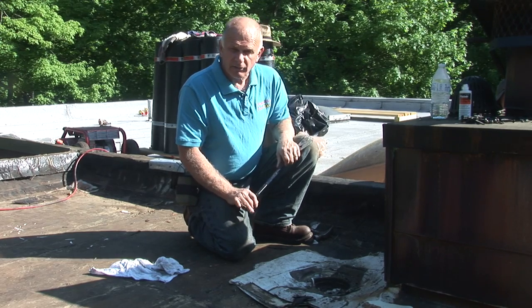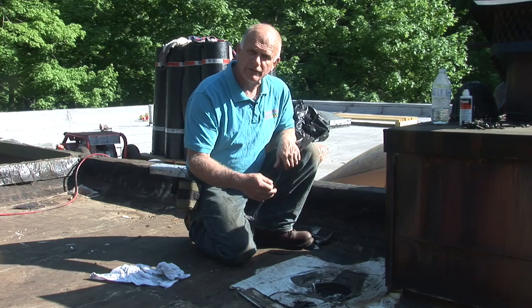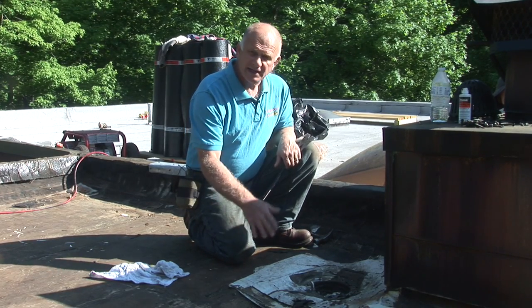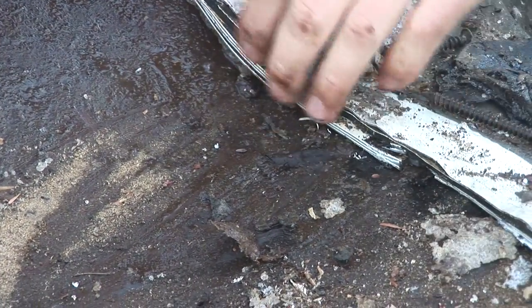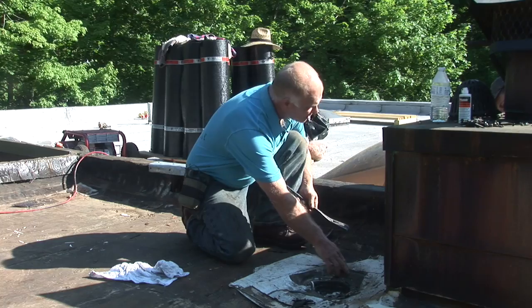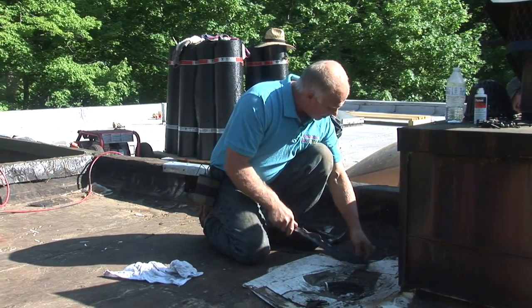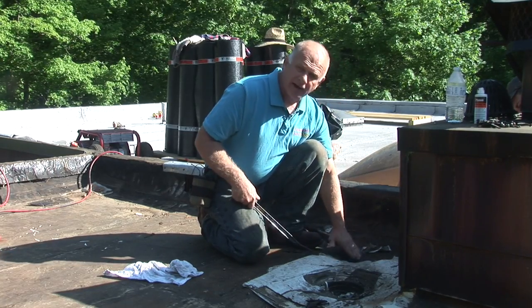When you redo a roof, make sure you take everything out. You cannot just go over somebody else's work — it doesn't work. In this case, there are maybe ten different layers of roofing material they've gone over and over, trying to patch it. You can see there's an EPDM patch right on top of a TPO roof, the TPO roof on top of foam, and the foam on top of the modified bitumen.